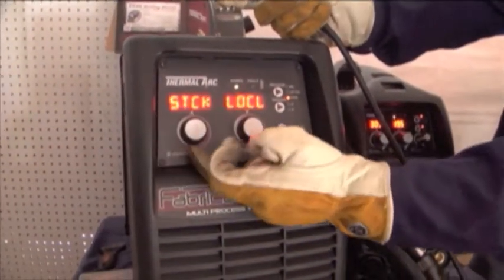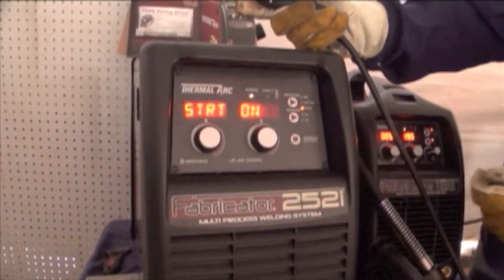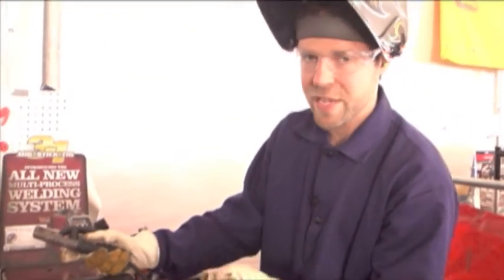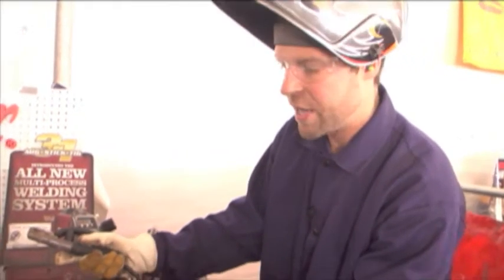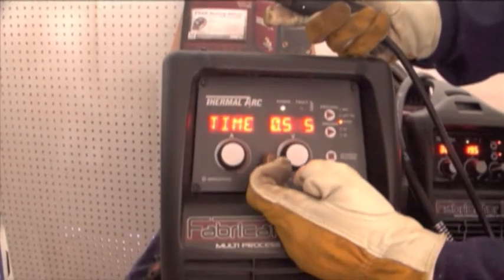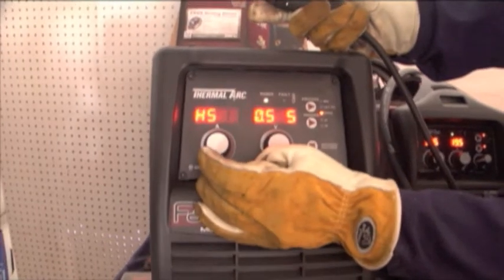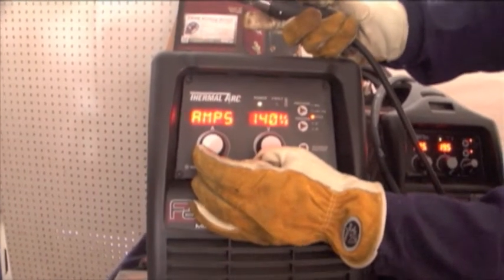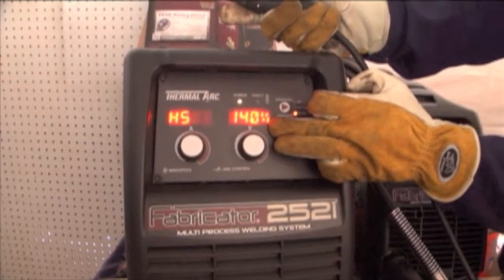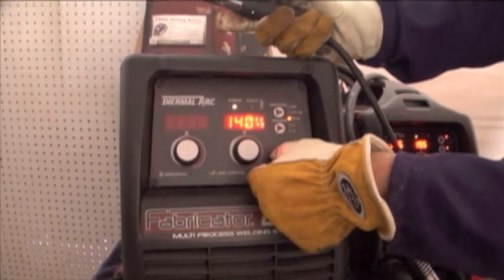Going into advanced features with stick welding, you're going to find a hot start option. A hot start allows you to have a higher amperage at the start, which enables faster penetration into a cold plate. With hot start on, the first thing it tells you is to select the time — the duration of this higher amperage — and then you set the percentage of the initial amperage. In this case, we're going to have 140% of 115 amps, and that gives us our hot start.